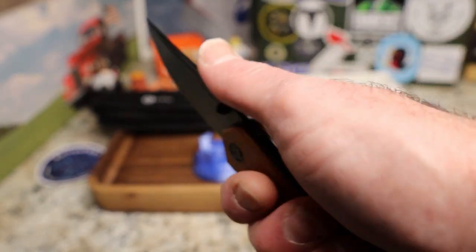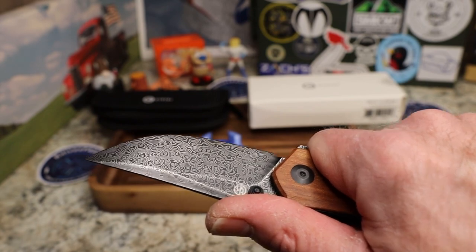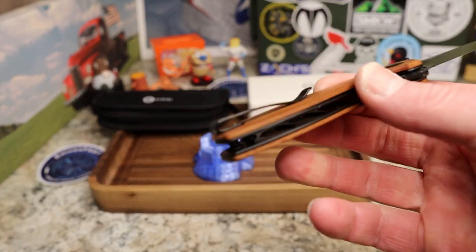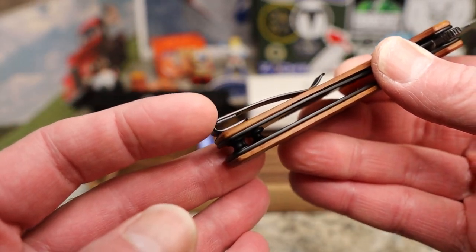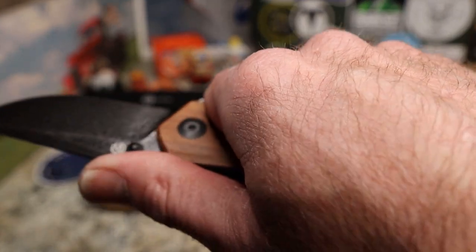You do absolutely feel the clip. I wish it trailed off sooner. When I design knives I trend away from loop-over clips unless they are wire clips — that right there is the reason. I don't like it digging into the corner of my hand. It's just my thing.